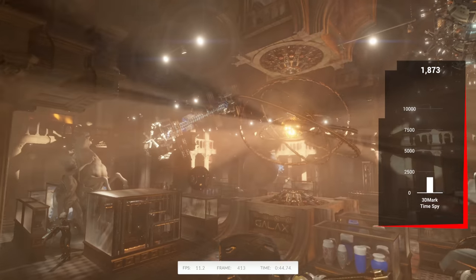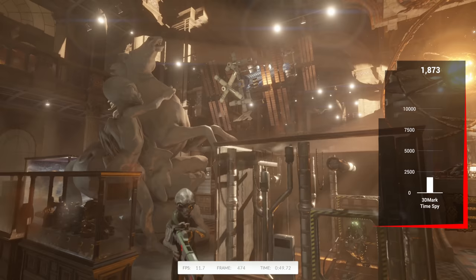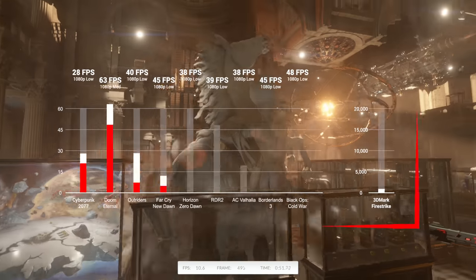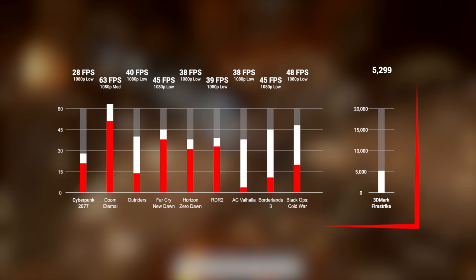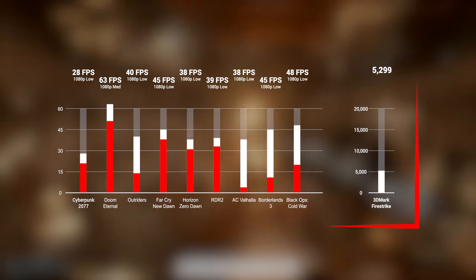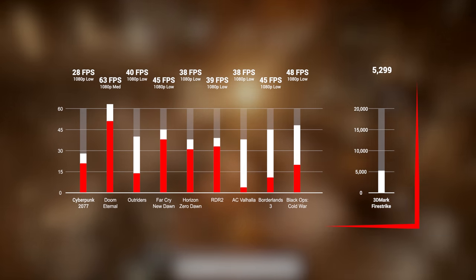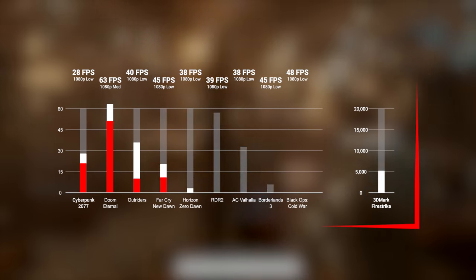We also included a 3DMark Time Spy run, and this $350 gaming PC cranked out a score of 1,873. And as promised, here are 10 more benchmarks so you know exactly how a budget system like this performs — mostly harder-to-run AAA titles — so you can see what this Ryzen 3 1200 and RX 560 combo are capable of.